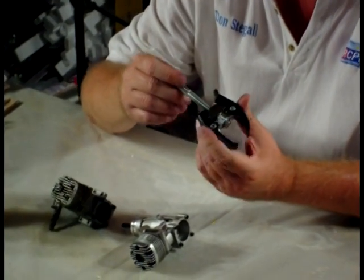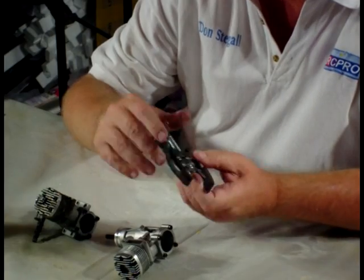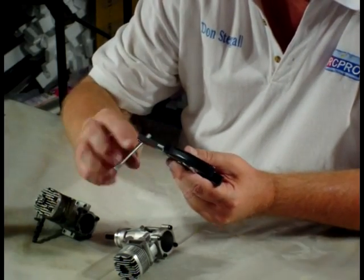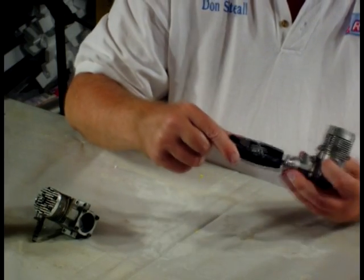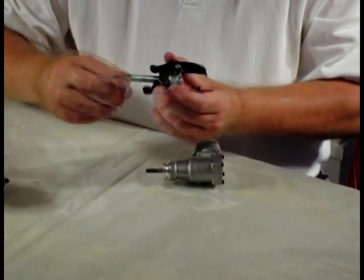This is the terminal puller. It's a two-jaw puller and this is the part that moves the jaws in and out. It's a real simple matter on the Thunder Tiger Pro 40 to pull the thrust washer.